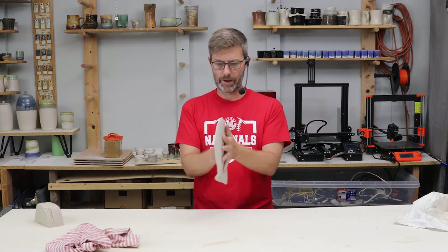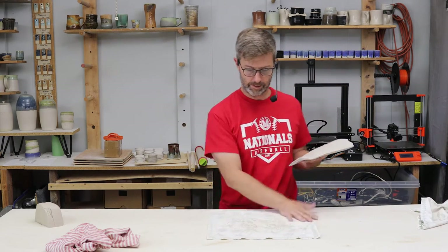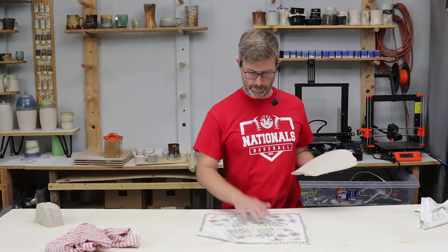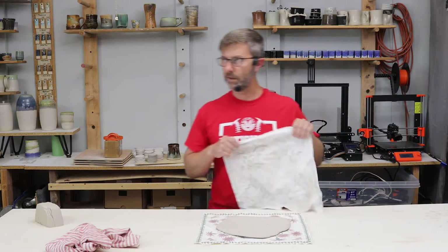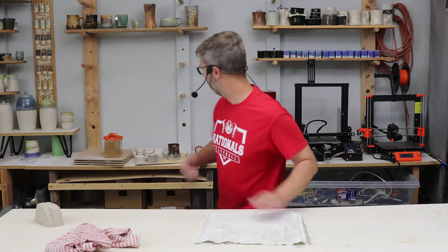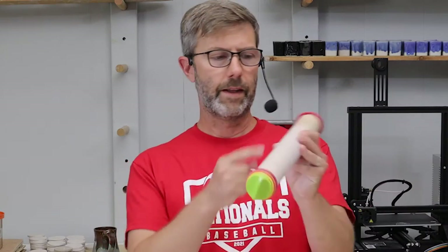It's about maybe three-eighths of an inch right now. When I get to my desired thickness, I put it on these cloth table napkins that my mother-in-law gave me when she didn't want them anymore, and I will roll it out from there.